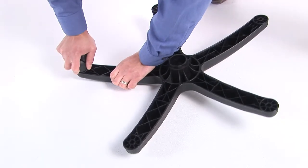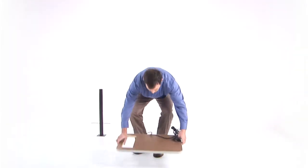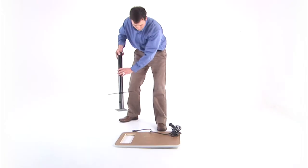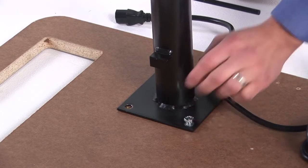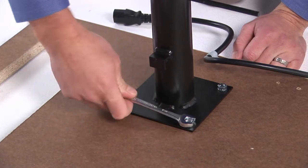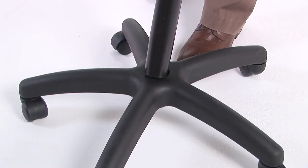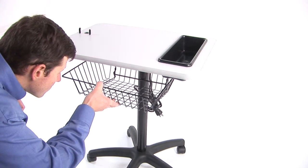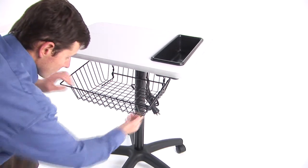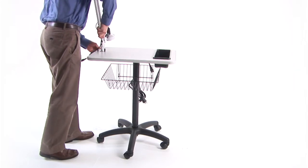Assembly of the ultrasound cart can be achieved in a few simple steps. First, insert the casters into the five holes on the bottom of the base. Then lay the tabletop on the floor with the finished gray side facing down. Position the cart posts on the tabletop and align the four holes. Place the lock washers on the four bolts and tighten them using a 7/16-inch wrench. Turn the tabletop right side up with the cart post pointing downward. Place the cart post into the base and firmly push down. Insert the utility tray and snap the metal basket into place. Insert the ultrasound arm with the steel washer into the tabletop and position the generator to your preference.